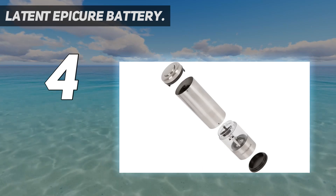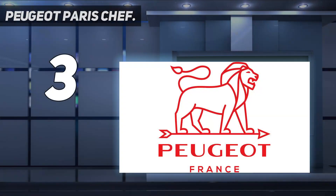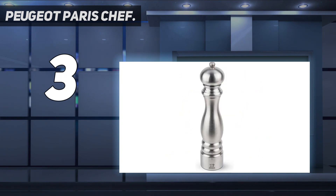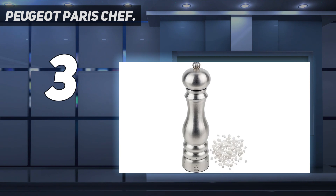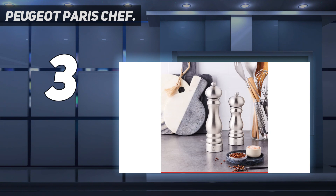At number three, the Peugeot Paris Chef. Not only is this an efficient and adjustable pepper grinder, but it's also classically pretty with a brushed stainless steel finish that will stand up to kitchen use and still look nice sitting out on the table. No need to baby the finish — the stainless steel will easily stand up to kitchen spills and subsequent cleaning.